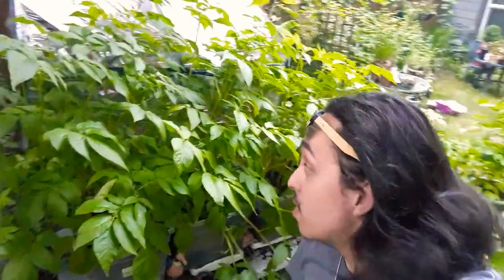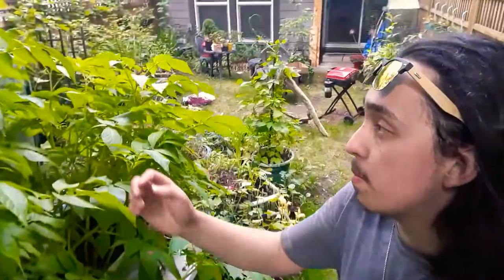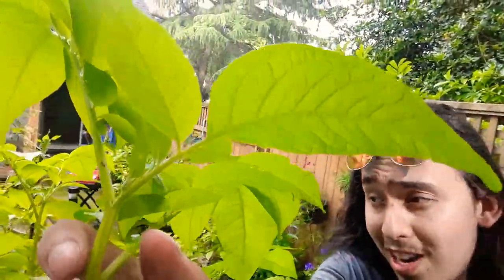Some of these individual canes are four feet tall. I'm still seeing no signs whatsoever of blooming — I don't know if you can see on these upper stems here, but no signs of blooming quite yet.